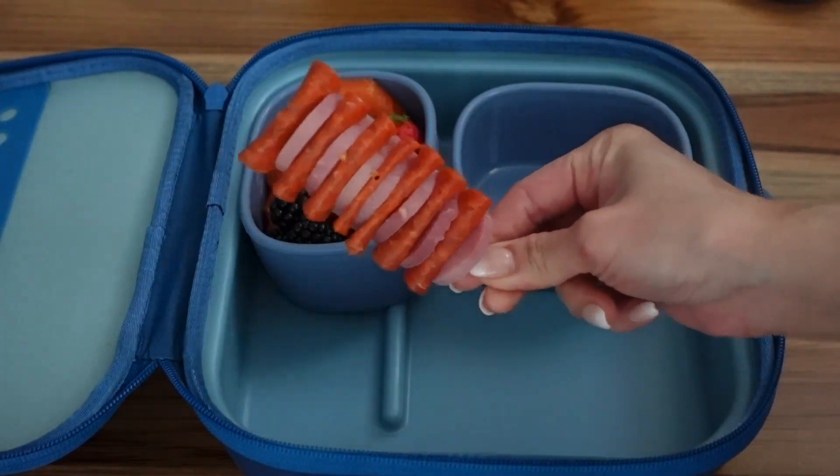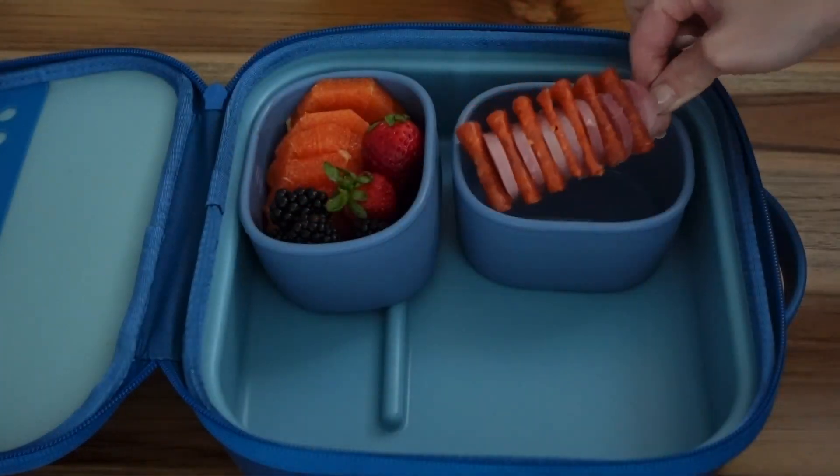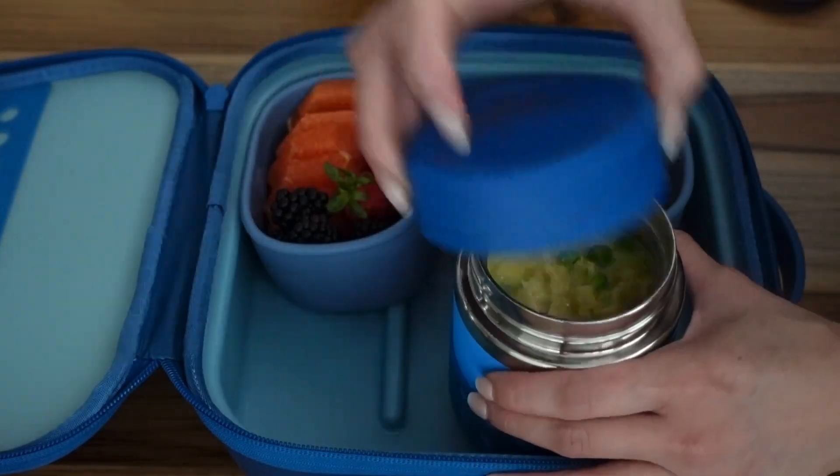Here we have some fruits, ham and pepperoni on a stick, the soup, and fruit snacks. And that's it.